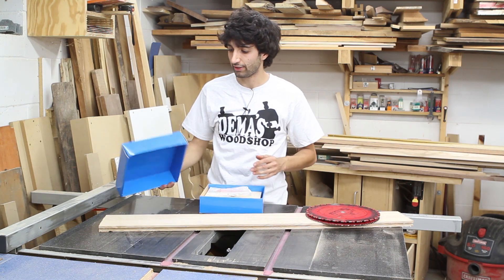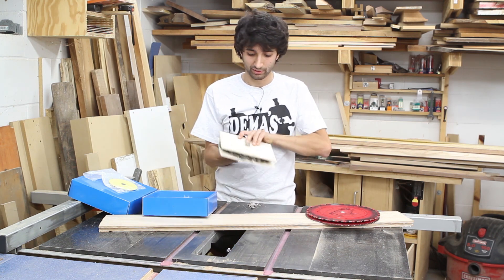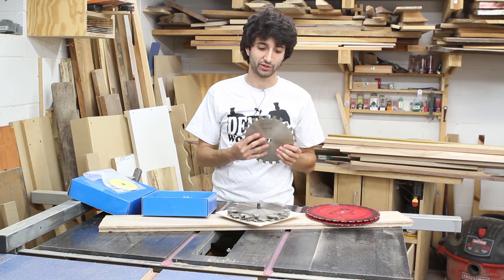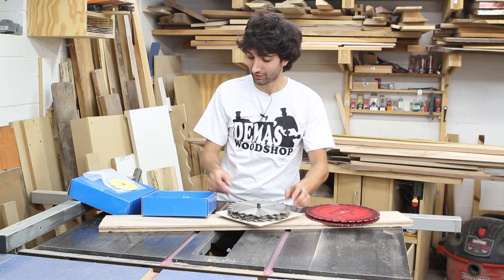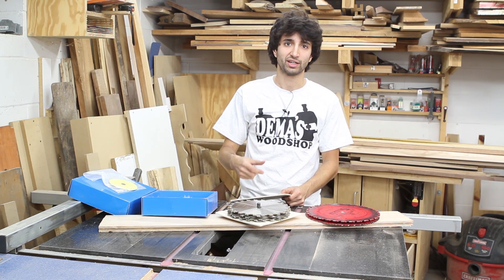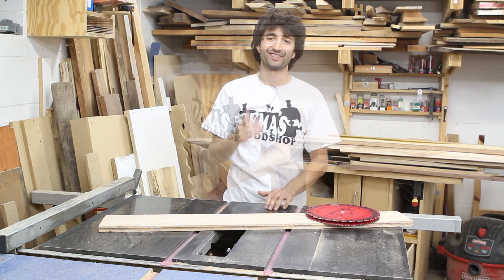For my dado blade, I have an Infinity dado blade set. It comes in this really sweet blue box with a set of shims and all the blade pieces stored in a plywood sandwich inside the box, which I never remove. This blade works extremely well — the cut quality is really, really great. I'm always surprised how clean a cut it gives. I used to have a $50 dado from Home Depot, which worked for clearing out material but didn't leave clean edges. If I needed a crisp shoulder on a tenon, I'd have to establish it with the crosscut blade first. This is an 8-inch dado set.